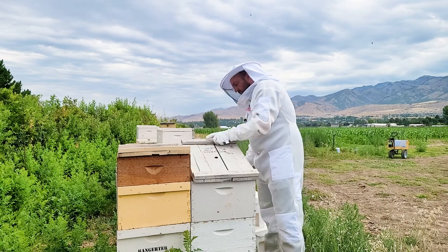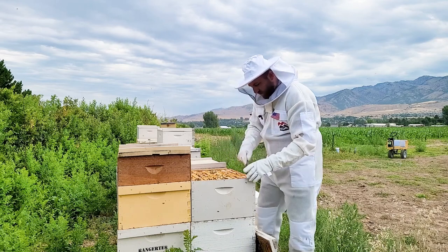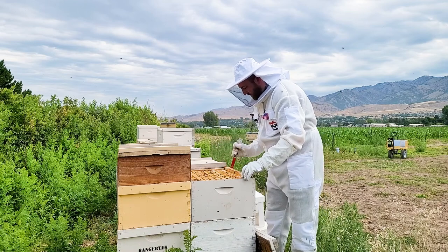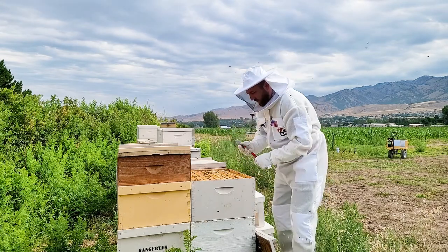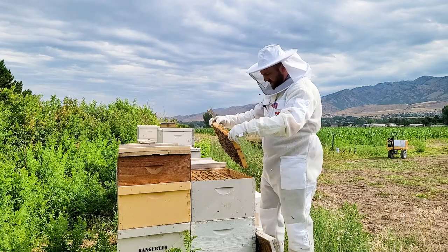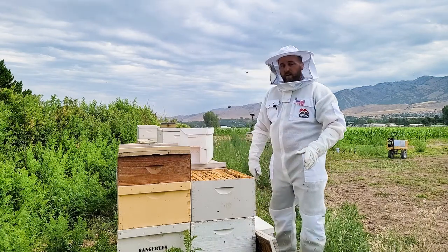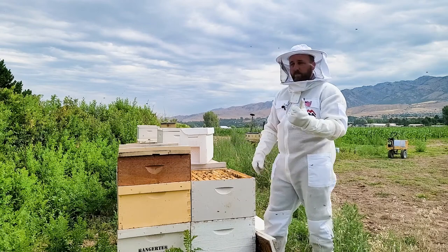So we're going to gain access to this hive. These guys have been smoked already so they've calmed down quite a bit. Not every frame in this hive has been drawn out completely, but we're also in a bit of a drought, so that's okay. Any frames I'm not pulling honey from, I'm just going to set aside. I'm going to be using a five-frame nuc to transport my honey frames because I can haul five frames of honey a lot easier than ten. I put five in each of these nuc boxes — makes it a lot easier.